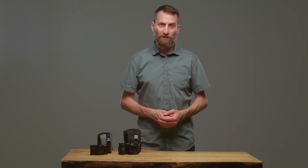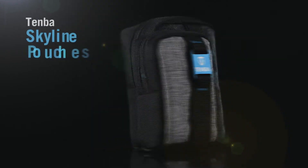At Temba, one of our favorite things is a large sensor compact camera. What better way to travel than with a small lightweight camera that captures amazing quality photos. So we built a couple of pouches to fit our favorites.